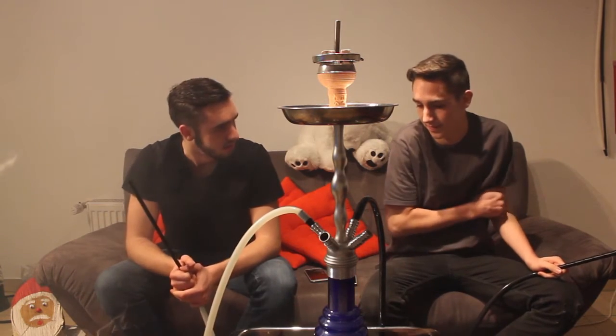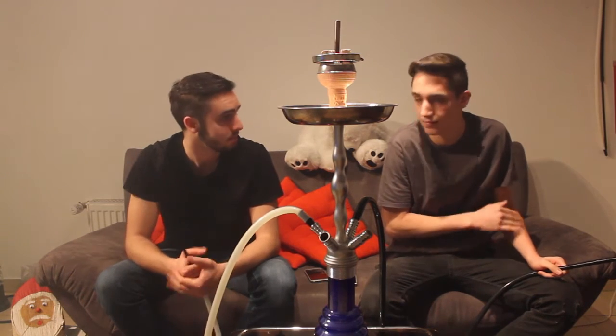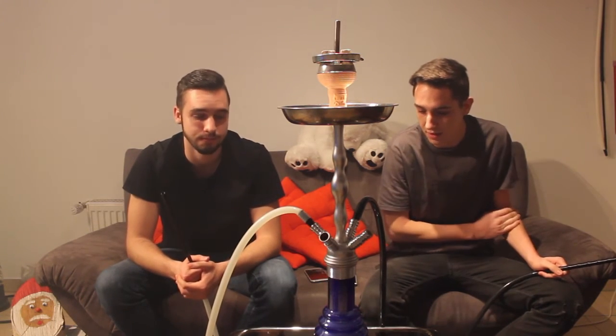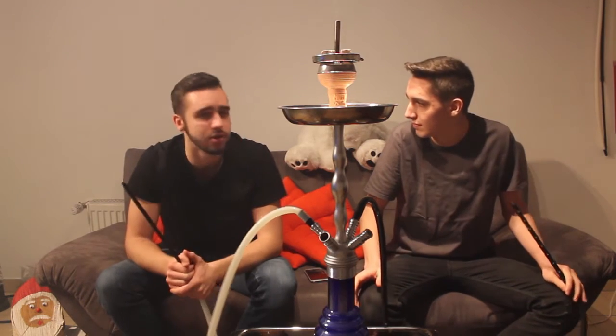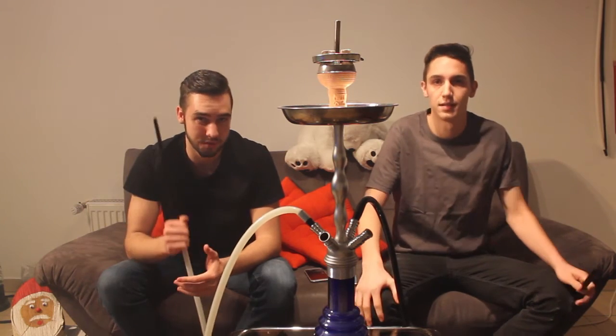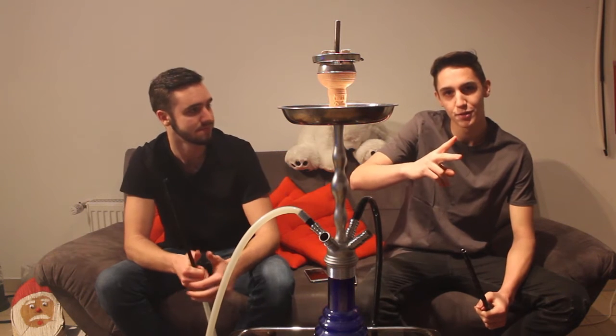Aber der Geschmack stört mich ein bisschen – bin ich ganz ehrlich. Geschmacklich nicht das Beste, wie wir schon gesagt haben. Das war dann eigentlich das Endfazit. Wir würden ihn wahrscheinlich nicht mehr so schnell kaufen, vielleicht irgendwann mal wieder. Aber folgt uns auf Social Media – Links in der Videobeschreibung, Snapchat: Shisha Devils. Auf Wiedersehen, das war's dann von uns!